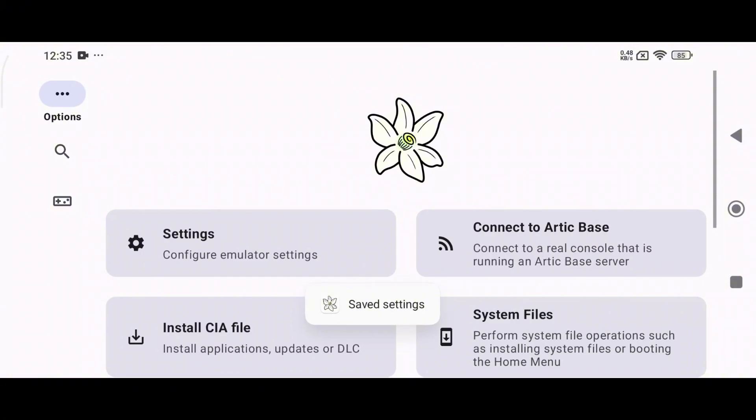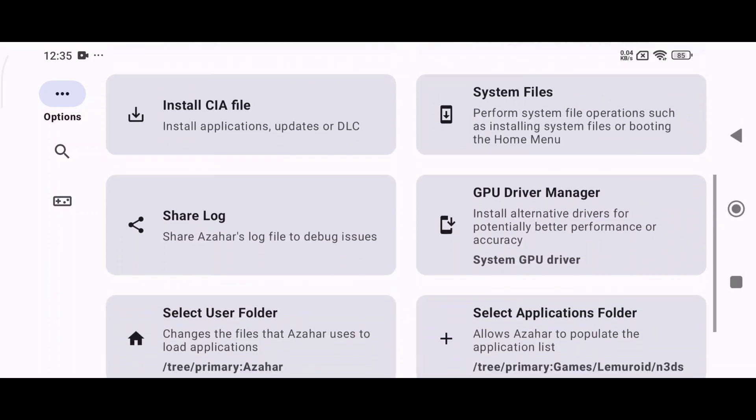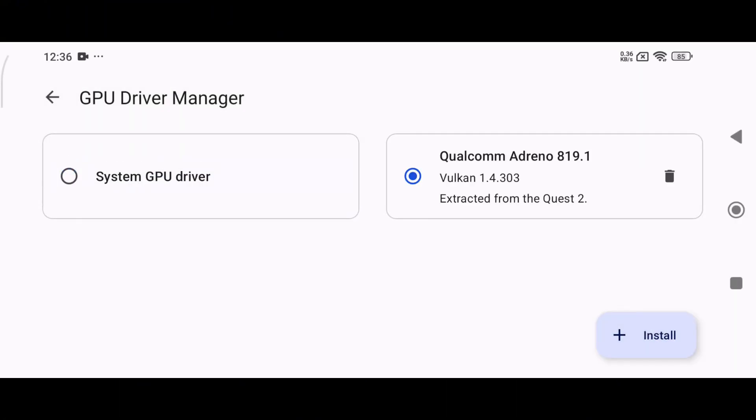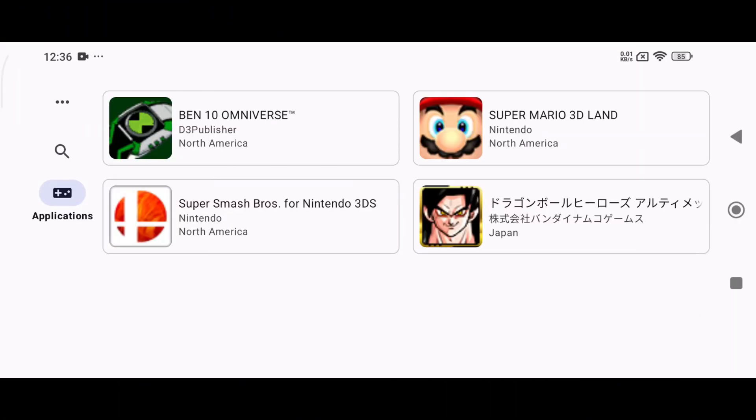Azahar emulator has added Arctic Base, a tool that enables real-time game streaming from a Nintendo 3DS to a compatible Azahar emulator without requiring a full ROM dump. This means you can play your physical or digital 3DS games on the emulator without extracting game files manually. If you're using a Snapdragon device, install custom GPU drivers for better performance. If your device isn't Snapdragon, skip this step.